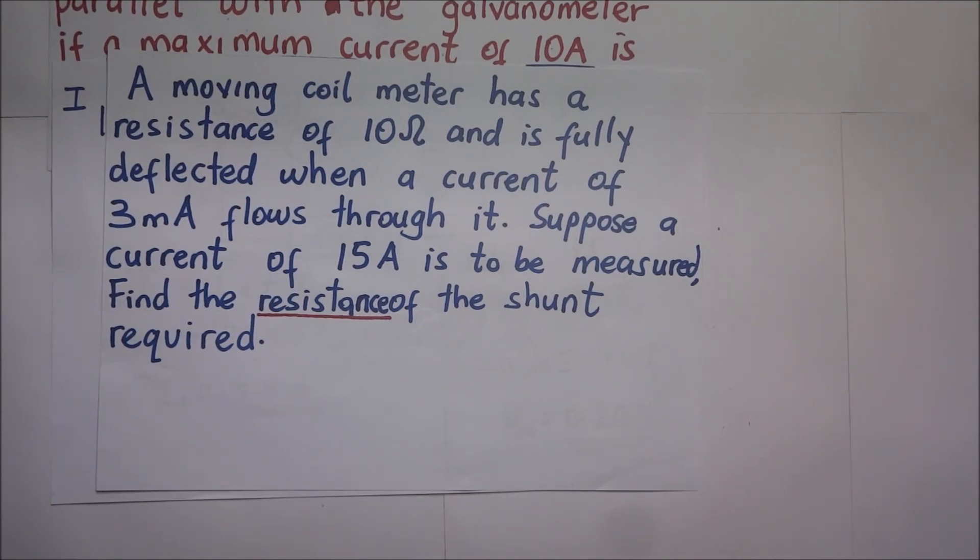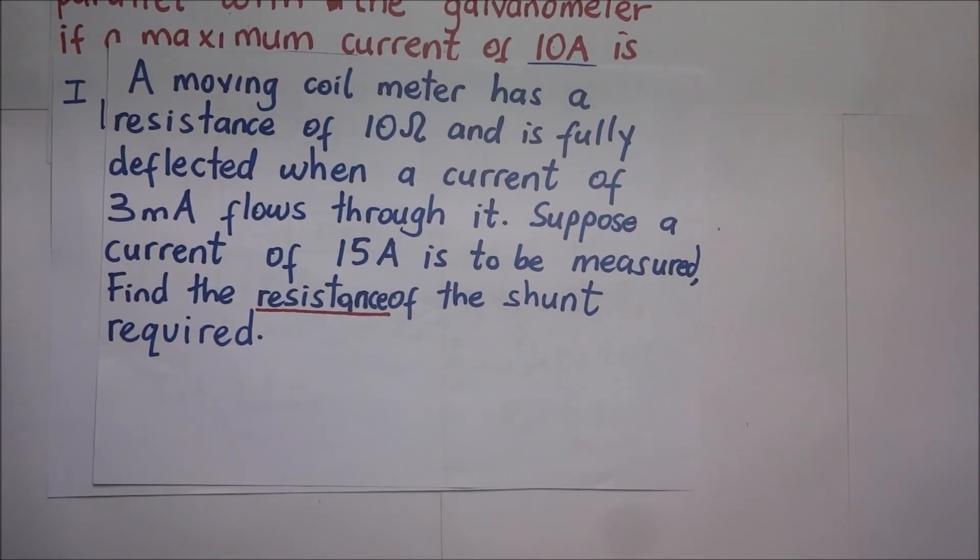This brings us to the end of this video. Thanks for watching — feel free to check out other excellent videos on the channel and don't forget to subscribe. This is Old Ranga Kuramia helping you manifest excellence.